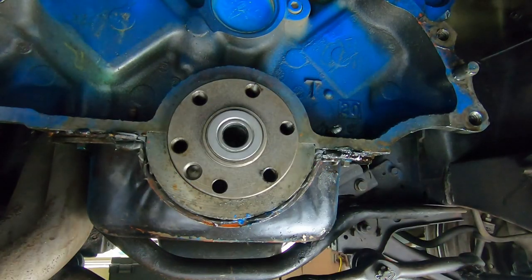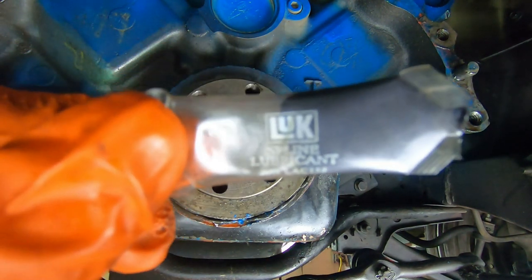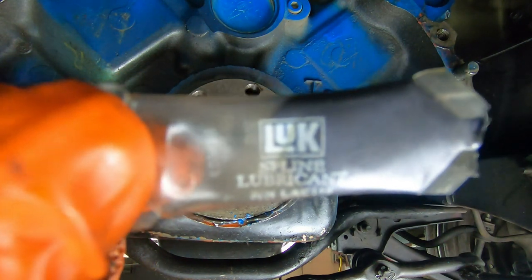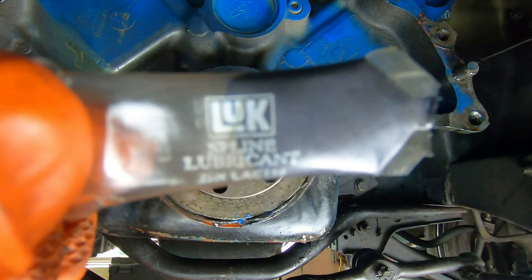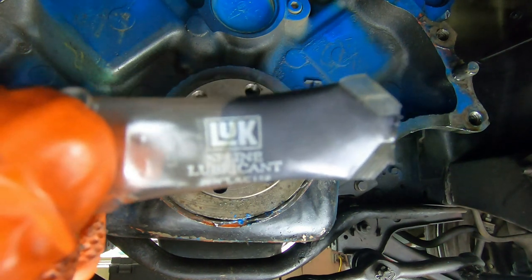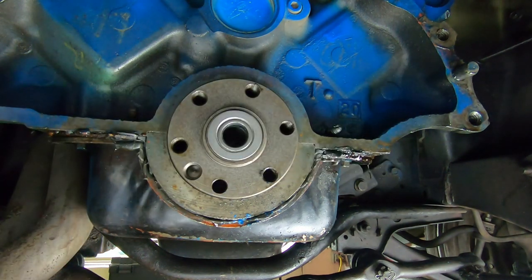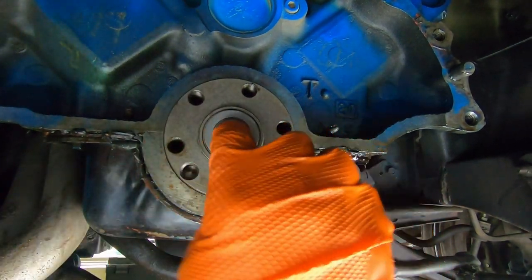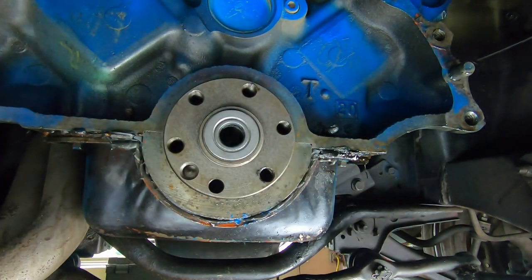Once that's in there all the way, it doesn't take a whole lot of effort to get it in. We're going to put a little bit of spline lubricant in there, and that's also going to go on our input shaft of the transmission. This comes in your clutch kit — we'll also put that on our input shaft.